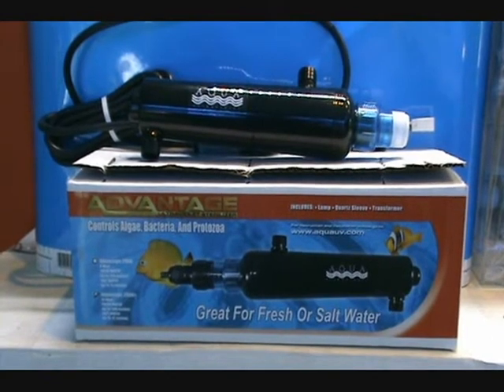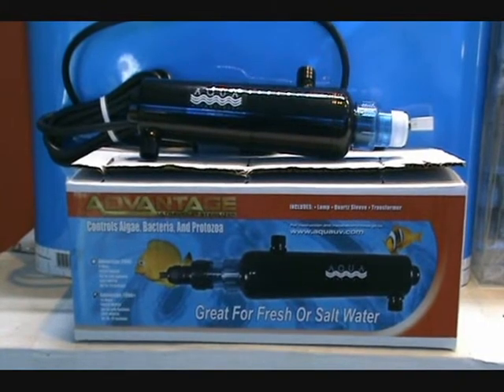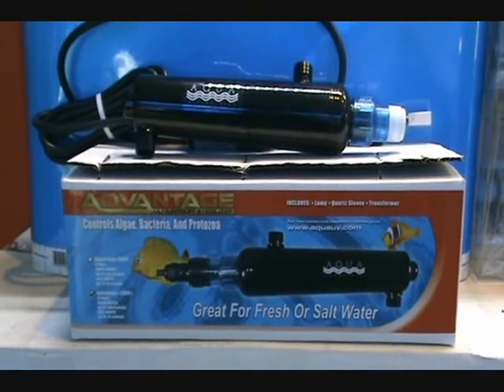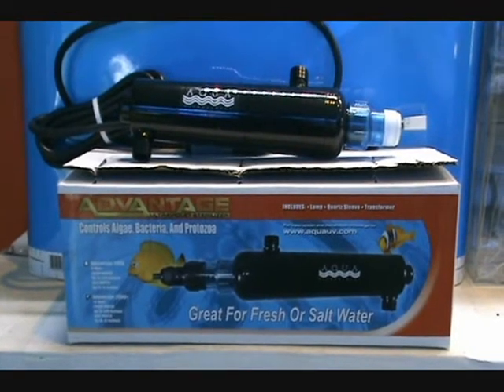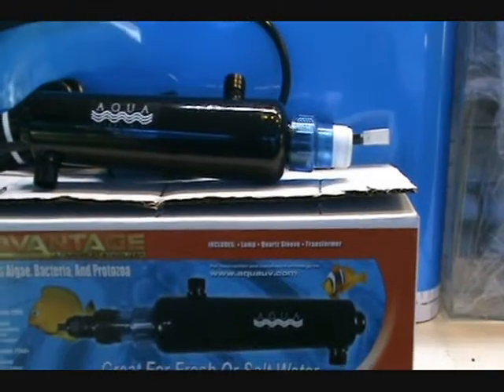The design maximizes kill rates, ensures ease of installation and maintenance, and performance. They will guarantee clear water in three to five days in a freshwater environment — and sometimes overnight — and they'll keep it that way, which is definitely beneficial for any freshwater aquarium or pond-type application. The clear quartz end cap allows you to see the bulb when it's on and know that it's working.